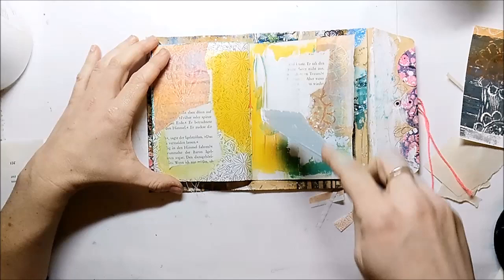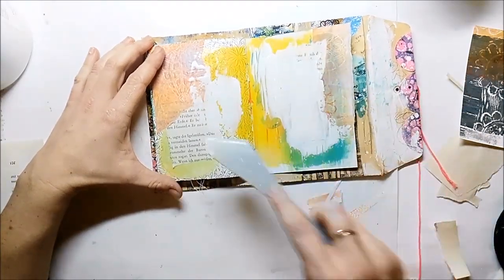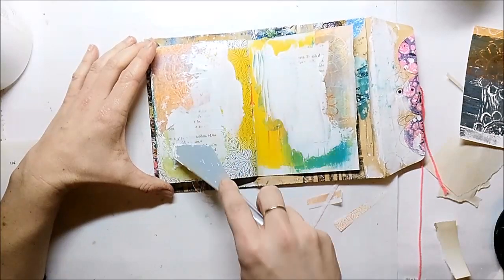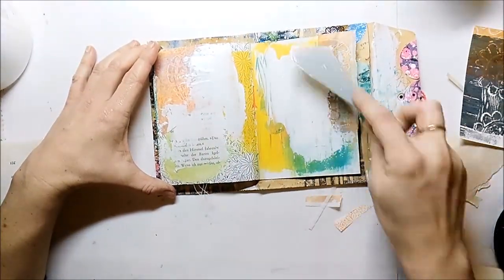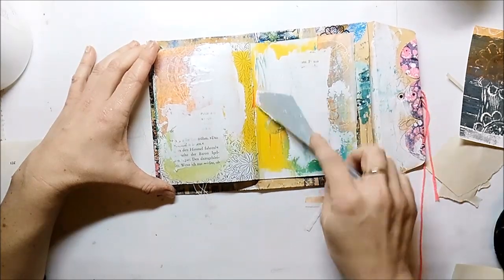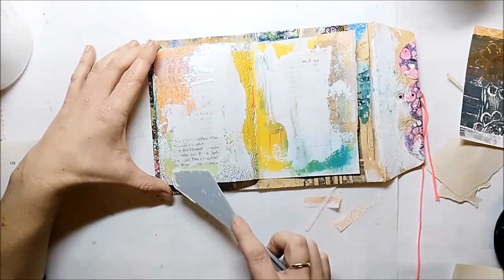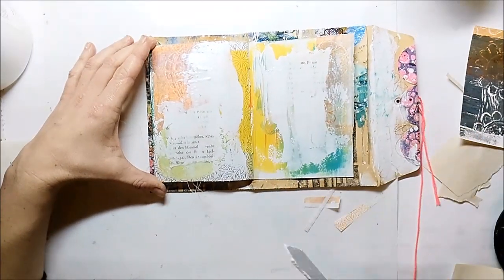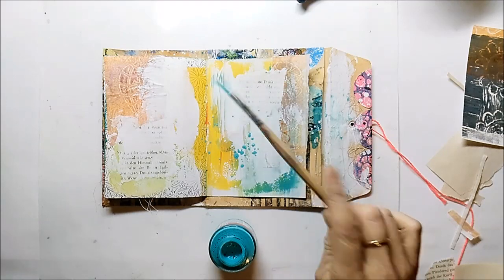I apply some gesso with a palette knife. Then I use acrylic ink to add some splatters.